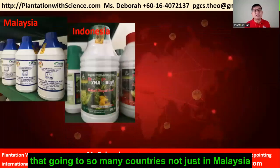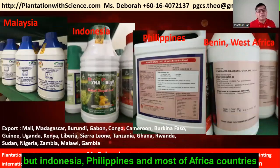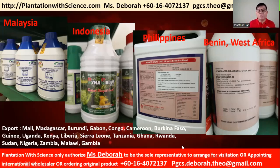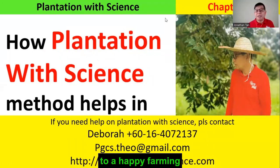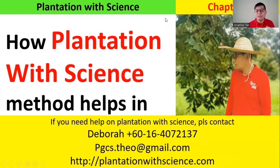We can go into many countries — not just Malaysia, but Indonesia, Philippines, and most African countries. Plantation with Science is product plus knowledge. If you are interested in becoming our representative, or need more help, please contact us. We hope that we can help you and give you a hand towards happy farming. Hope to see you at Chapter 2. Thank you.